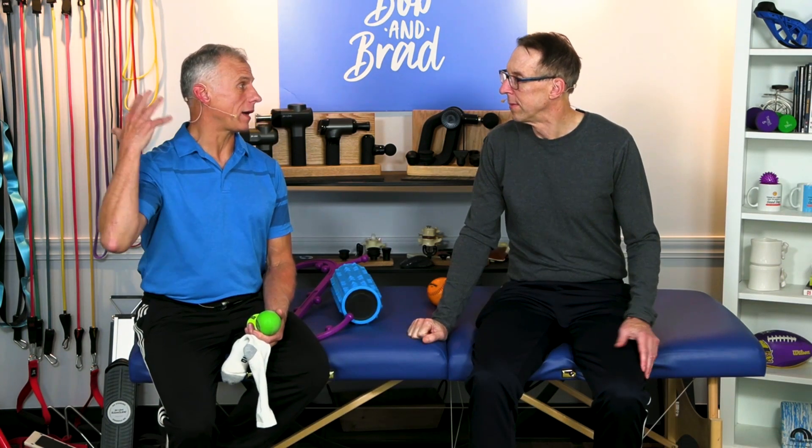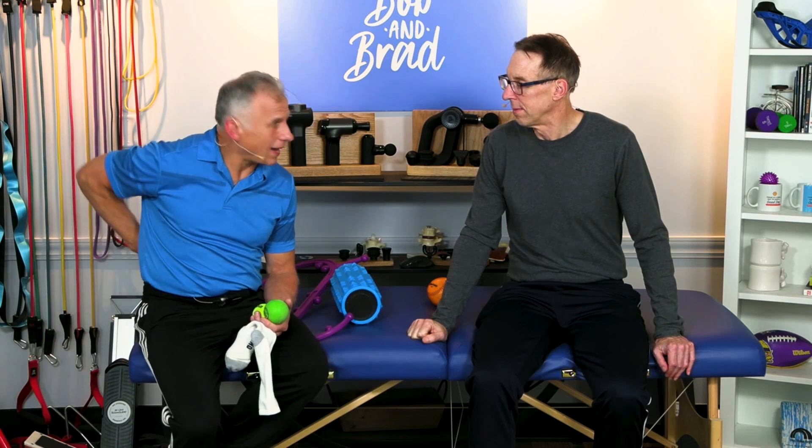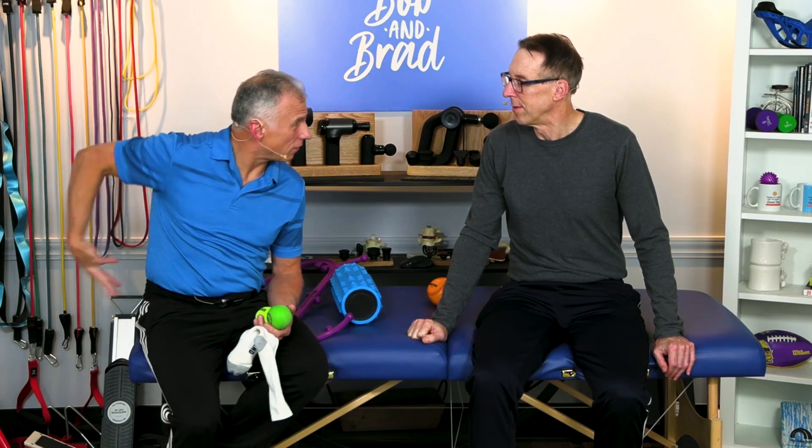We're gonna show you how you can take care of this and get to those hard-to-reach places. The biggest area and the first area we're gonna cover is the back — the upper back, the lower back. Hard to reach by yourself.